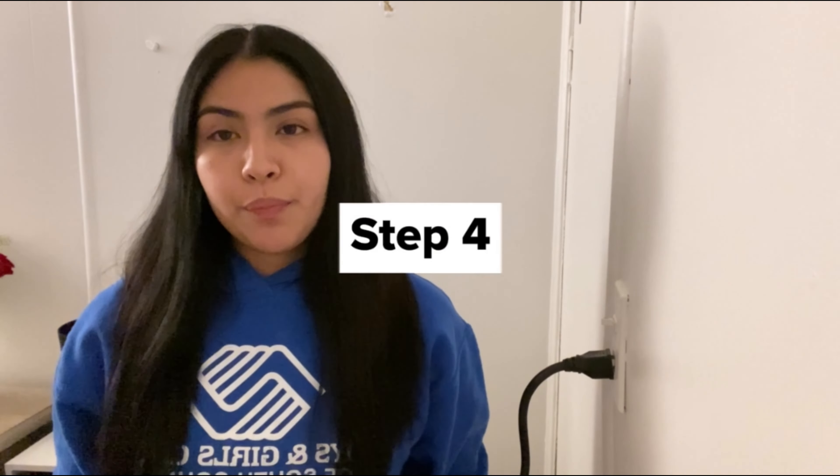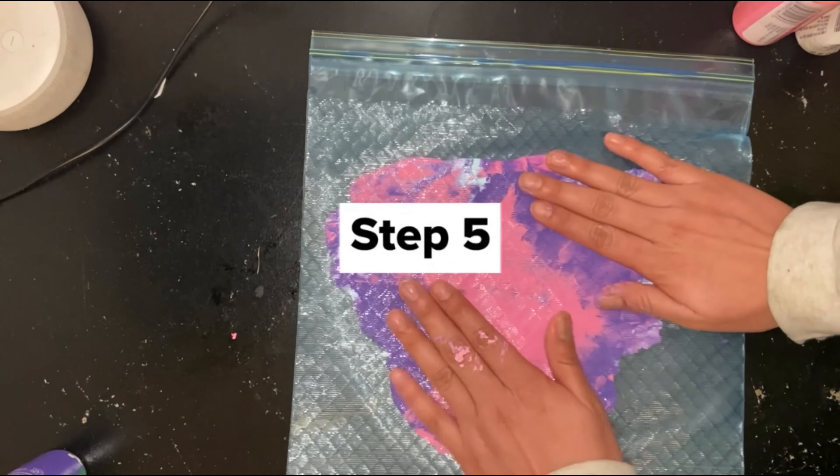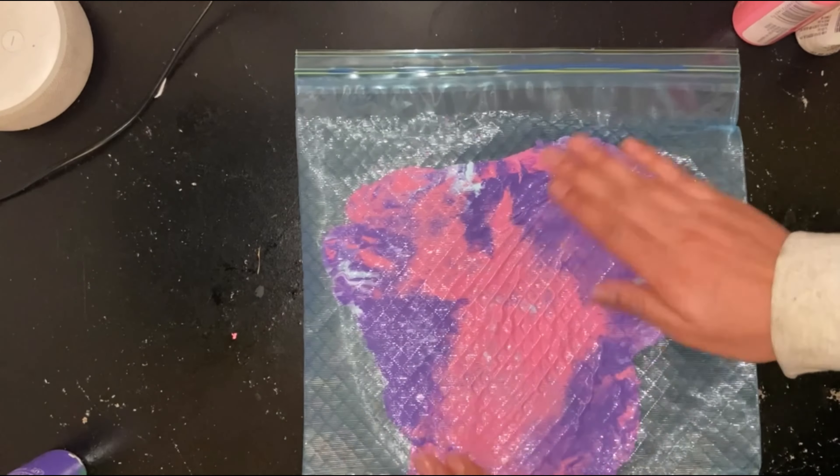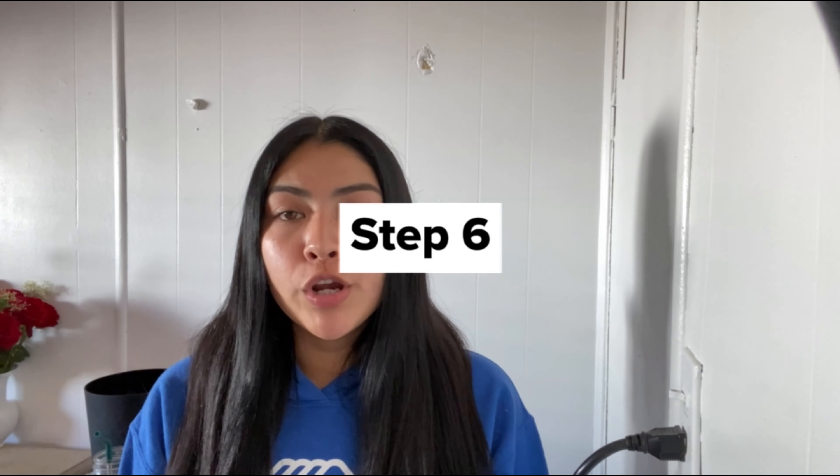Once we mix our paint into the zip-lock bag, we're going to add our heart. Now that we've added our heart into the bag, we're going to spread the paint around. Once we're done spreading the paint around, we're going to remove our heart — but be careful because it could rip.